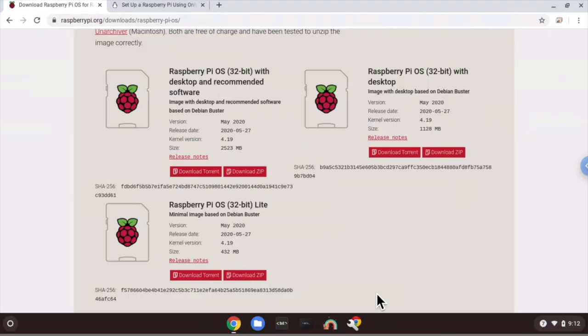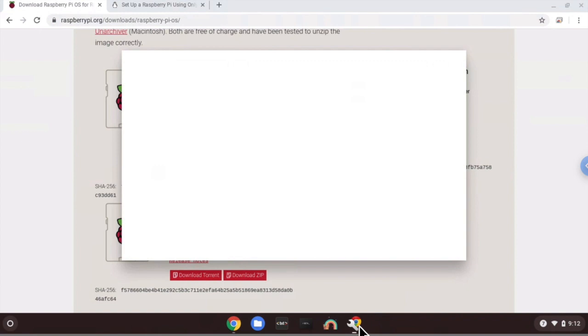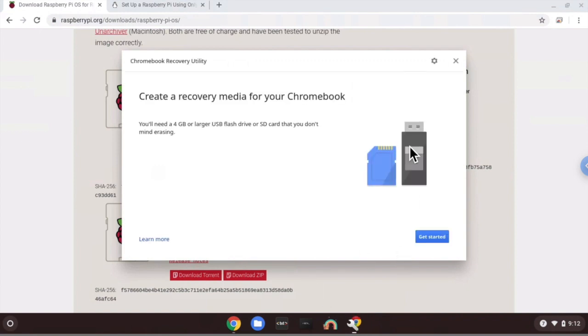Now that we've inserted our SD card into our Chromebook, let's copy the image file to the SD card. Go down to the shelf to the Chromebook Recovery Utility icon application. By clicking it, you want to click on the settings bar in the top right corner of the application screen. Then go down to the second option: Use Local Image.